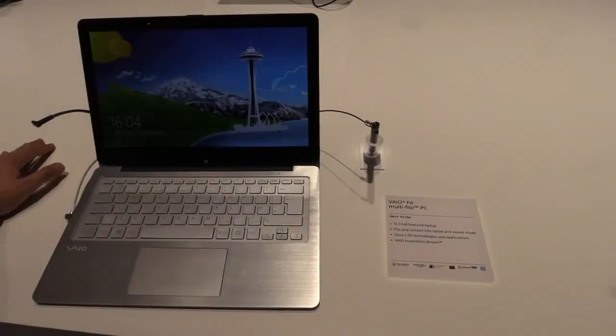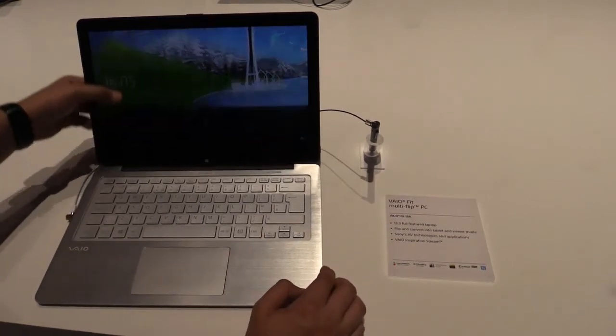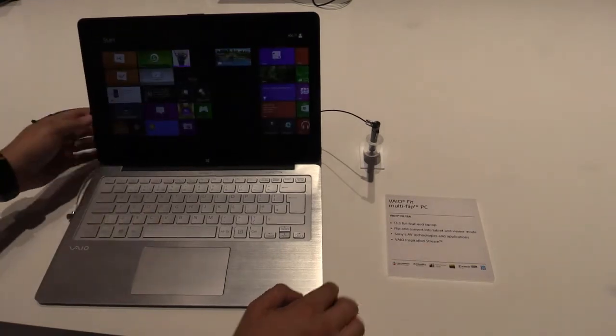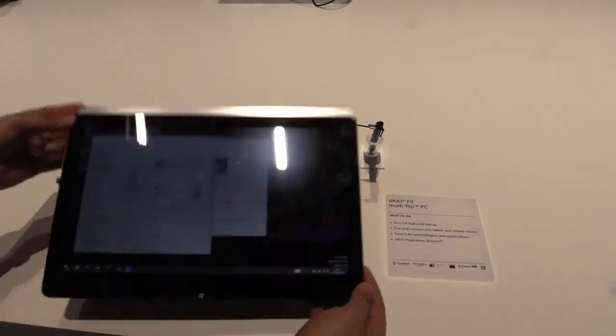Hey, Johannes here from NewGadgets.de, and we're here at the Sony booth at IFA 2013 having a look at the new Sony VAIO Fit 13A. It's a hybrid notebook — as you can see right now we're using it as a notebook, but you can also flip the screen and use it as a tablet as well.